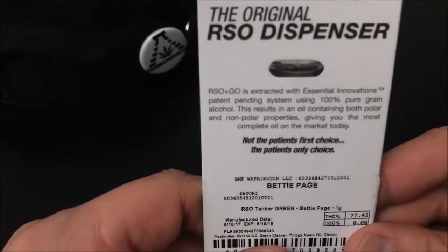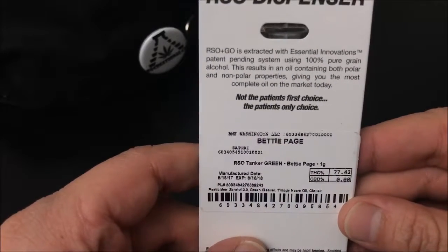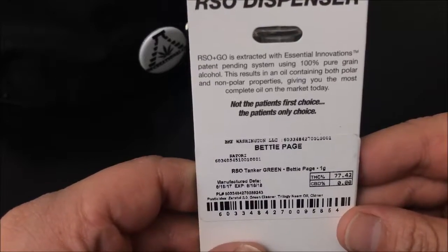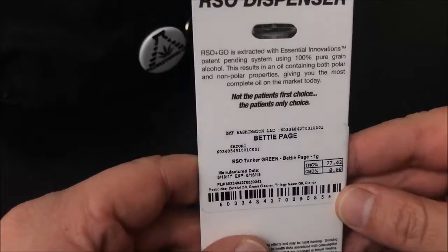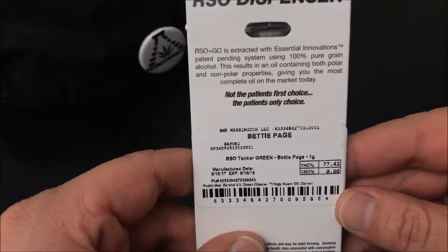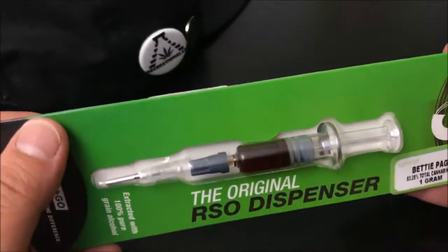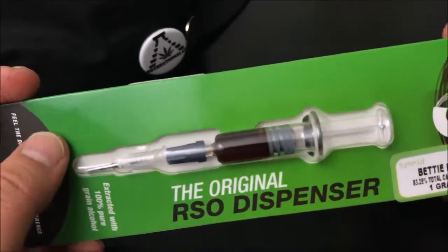Let me break down what RSO is. RSOGO is extracted with Essential Innovations' patent-pending system using 100% pure green alcohol. This results in an oil containing both polar and non-polar properties, giving the most complete oil on the market today. What that means is this is extracted using alcohol — not butane, propane, or any of those chemicals. This is an alcohol extraction base.